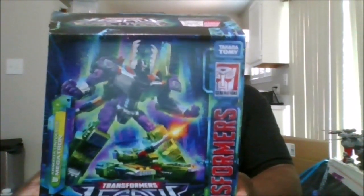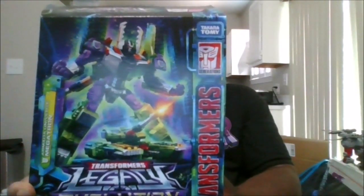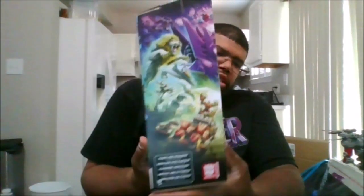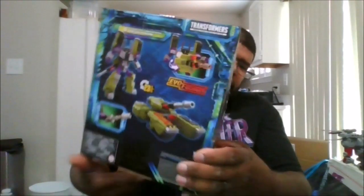So Transformers Armada — my good buddy James Williams put this up for me in his Walmart in Virginia. Here is the front of the package, the side of the package, the back of the package, the other side of the package, the top and the bottom, and let's release him from his prison.